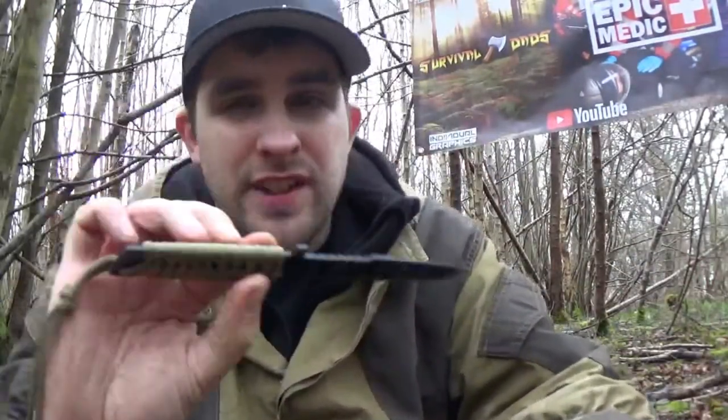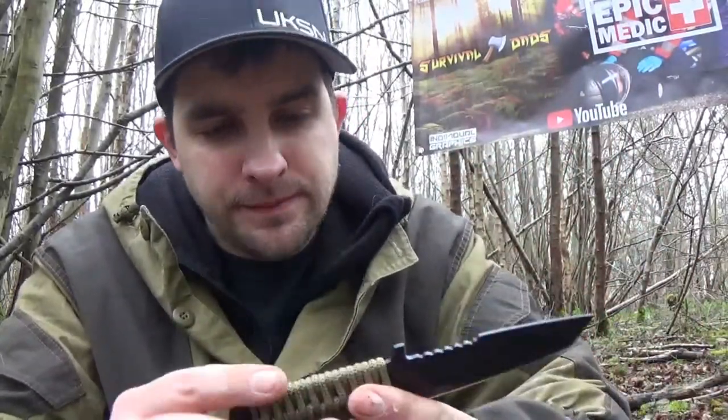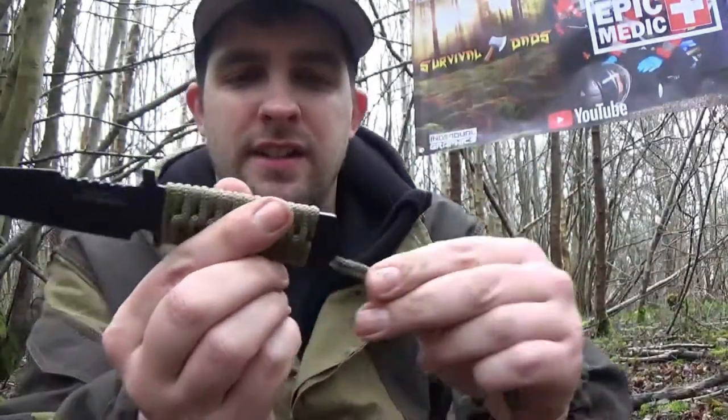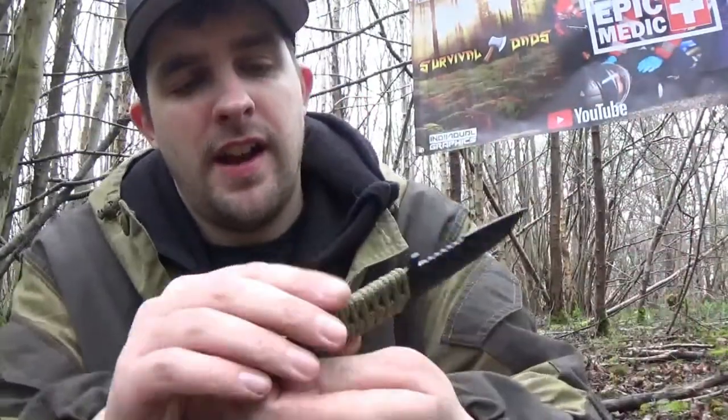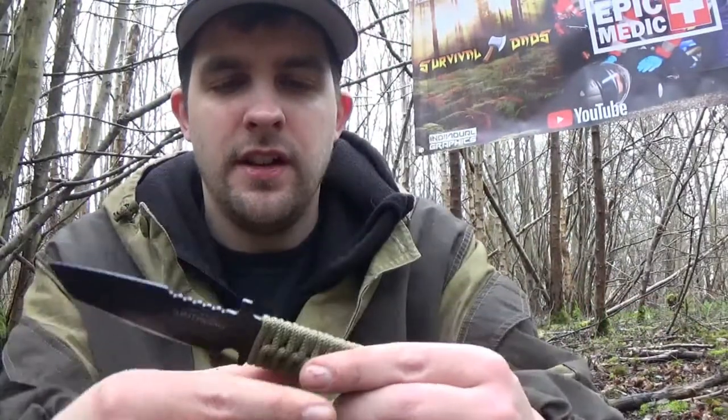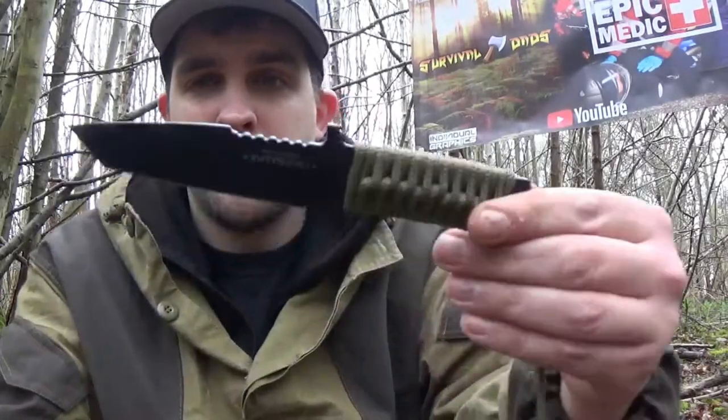You can see that it can make some nice tinder in no time at all. At this price point you can really treat this like a beater. If you're like me, I have some expensive knives, some budget knives, and some in-between knives — but the expensive ones I don't like to beat up. I use my cheaper knives for the more mundane camp jobs. If you've seen my video on the Anglo Arms Paracord knife, which is only £3.99, that performed really well, so this one I'm sure will be a little bit better.